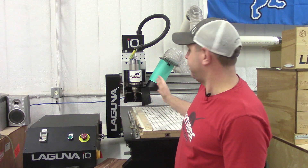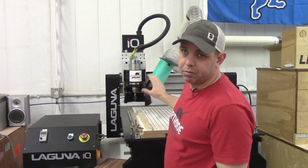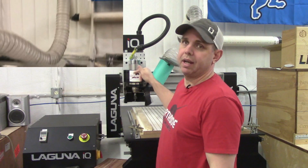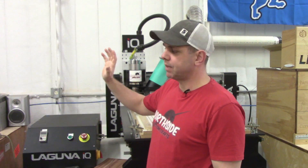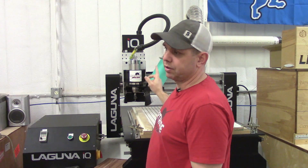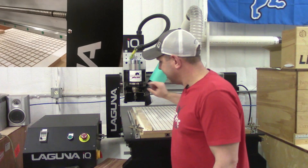That brings up dust collection for the machine. My machine came with a dust boot with a 4-inch port. I don't know if they're doing that now — I bought mine a year ago, you'll have to ask John about that — but this thing works outstanding. This table over here I house all the camera equipment, computers, radio, all that kind of stuff and it doesn't get dusty, so this works outstanding.